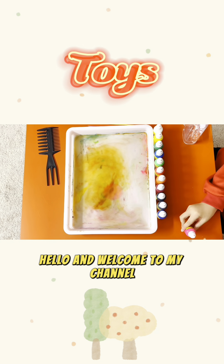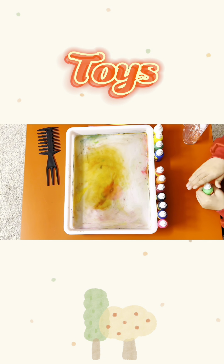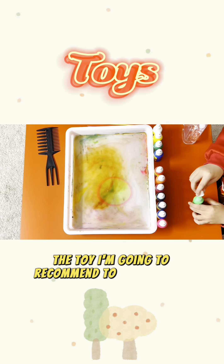Hello and welcome to my channel. I'm Dong Dong Mom. The toy I'm going to recommend to you today is very special. It's called water topography, also known as marbled paper art.